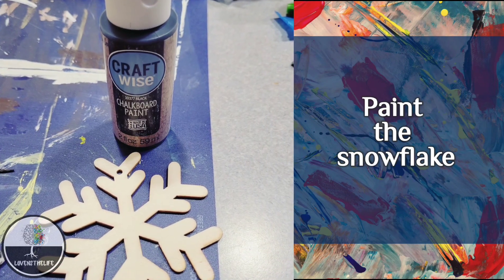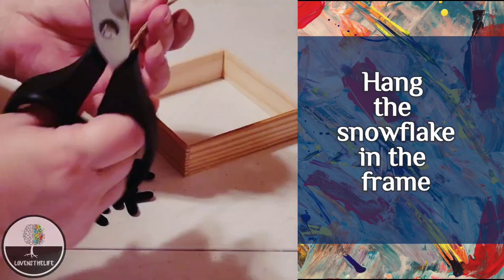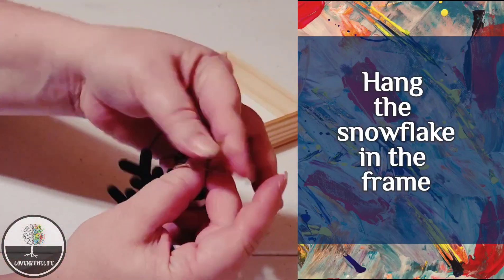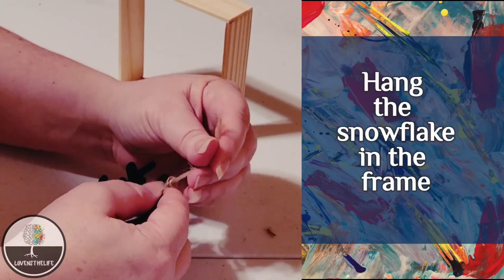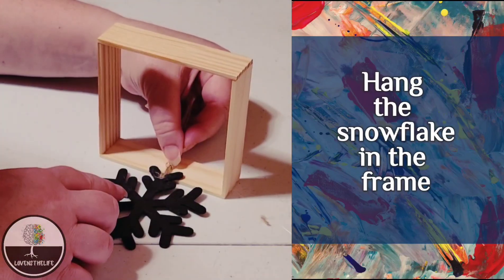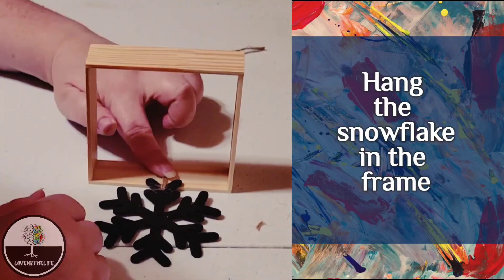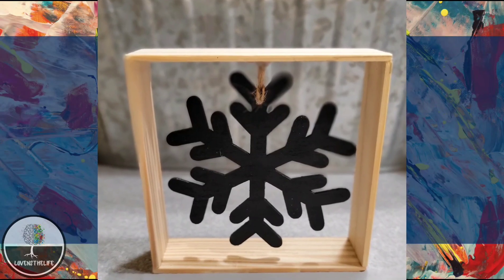I then painted the snowflake with black chalkboard paint — it has become my stand-in for black chalk paint because it works. Finally, using the hanger that came with the snowflake, I tied it to the snowflake, tied a knot, and with hot glue I glued it to the inside of the middle of the frame. Aside from the paint stick — which you can usually get free at the hardware store — this cost a dollar, and I think it turned out really, really cool.